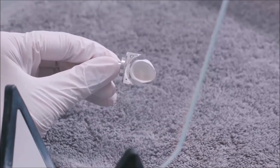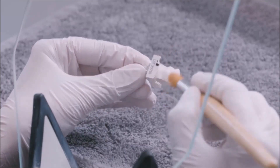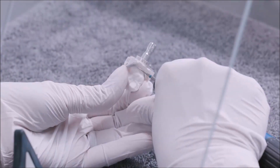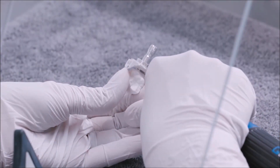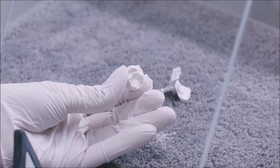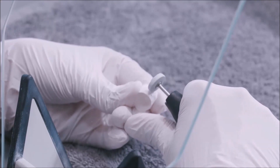After removing the milled restoration from CEREC Prime Mill, we use a brush to remove the milling dust. Please make sure to only process un-sintered CEREC MTL Zirconia with gloves and under suction. To separate the restoration from the block holder, we hold it with one hand to ensure it doesn't simply fall off. The sprue location can be smoothed with a diamond rubber wheel.